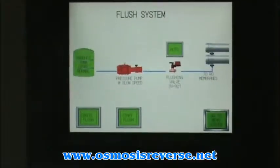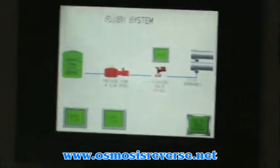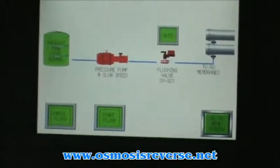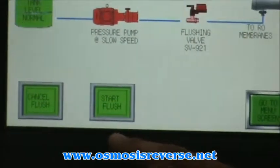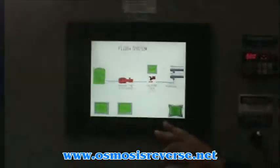The next one is the flush system. If you want to shut down the system for a long period of time, you want to keep your membranes out of salty water. In that case, you're going to initiate your flush system, provided that you have enough water in the holding tank for the CIP.